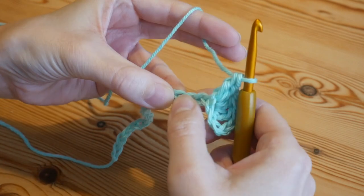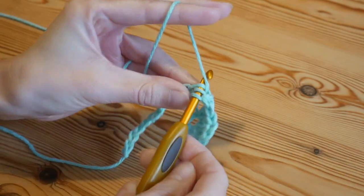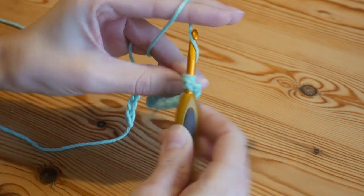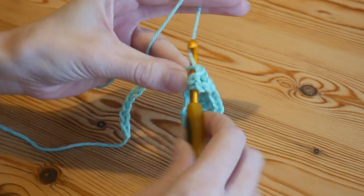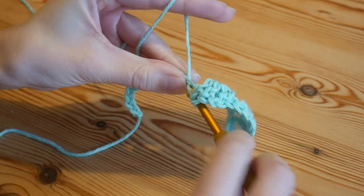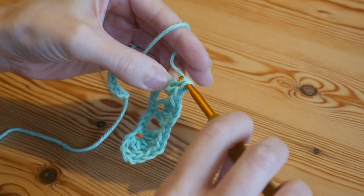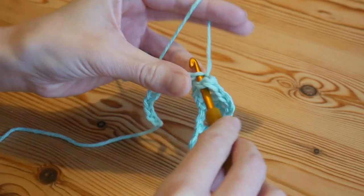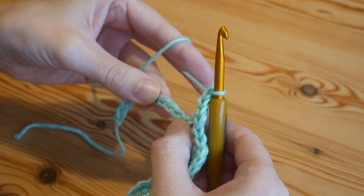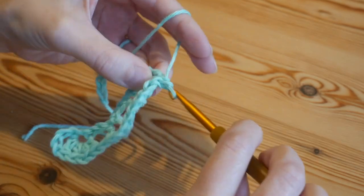Next you're going to skip three chains and into that fourth chain work those same stitches again: two trebles, chain one, and two trebles into the same stitch. Then again skip three and work your iris stitch into the fourth. Continue that all the way along, completing the two trebles, chain one and two trebles pattern to the end of the row.